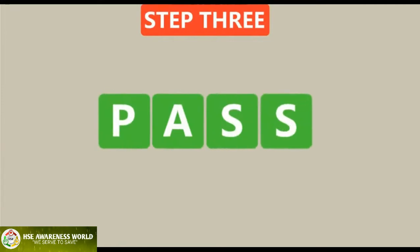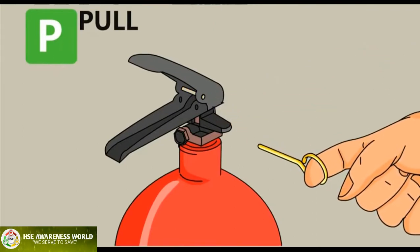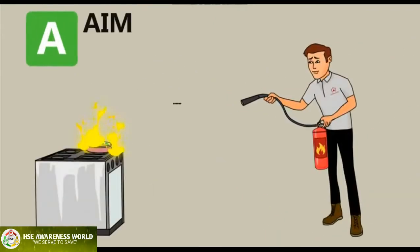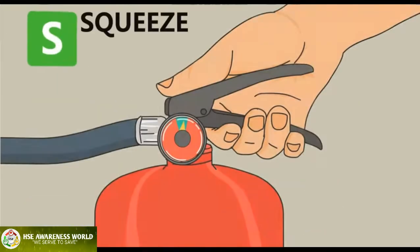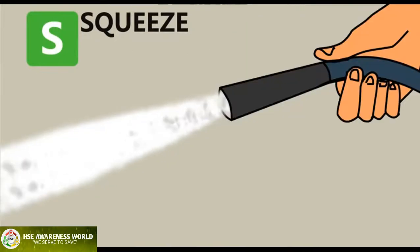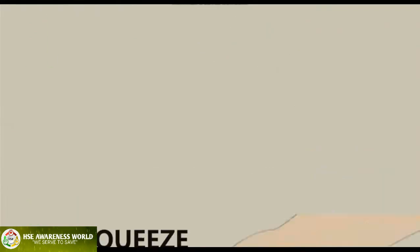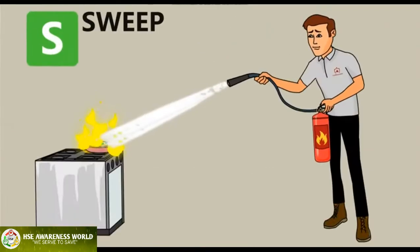Step three: use the PASS method to put out the fire. P — Pull: pull the pin so that you're able to discharge the extinguisher. A — Aim: aim the extinguisher nozzle at the base of the fire. S — Squeeze: squeeze the lever to discharge the extinguishing agent. Releasing the lever will stop the discharge.